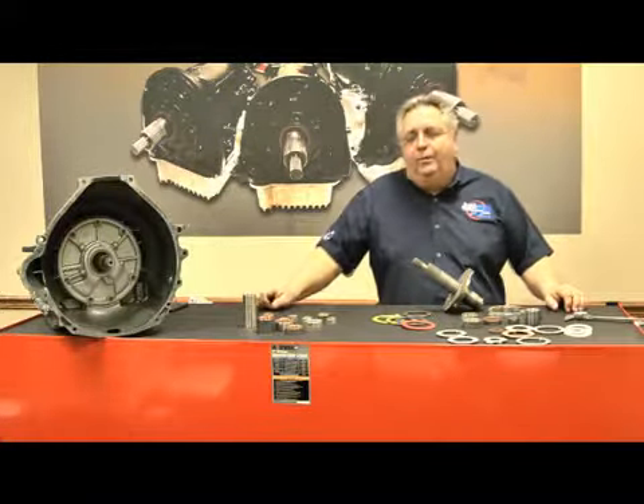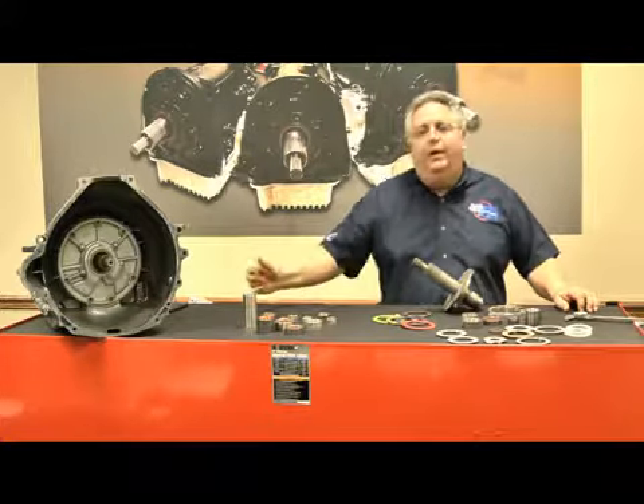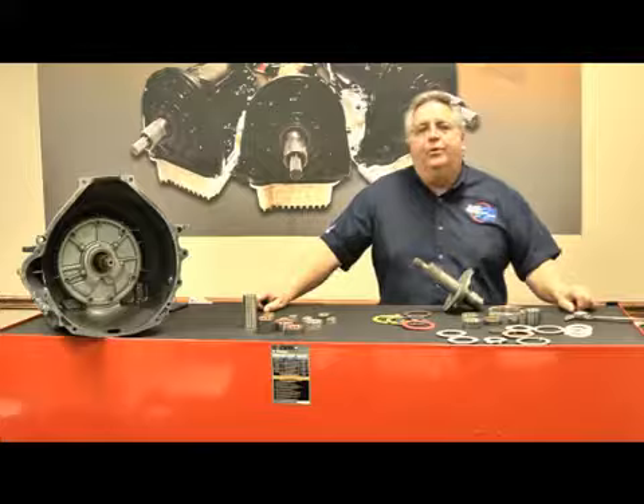On display here I have a selection of washers and bushings. This over here is a Turbo 400. We have some C4 washers out of a C4 Ford, and some C4 bushings.